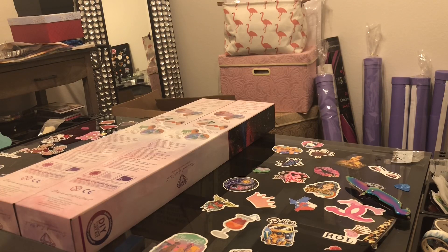Hi everybody, this is Kara, aka the Principal Painter. This Saturday evening we have started the Christmas decorating in the Painter household. I have been purging my craft room — it feels so good to get rid of stuff that I'm not using. I use the two-year rule: if it's been two years and you're not using it, get rid of it.